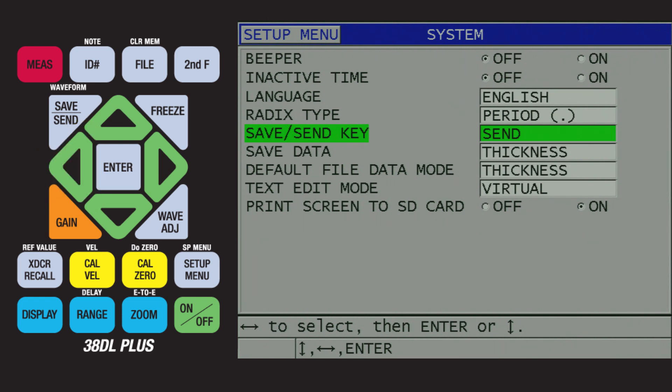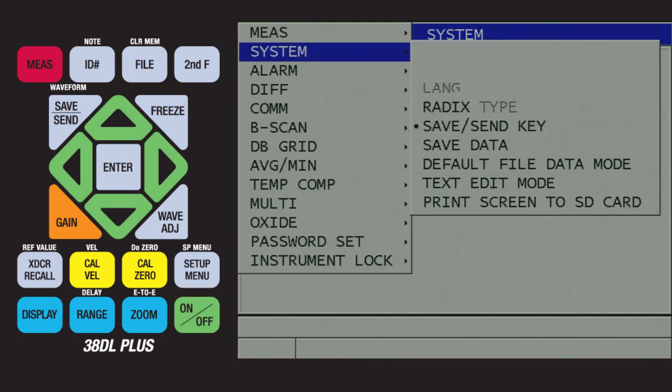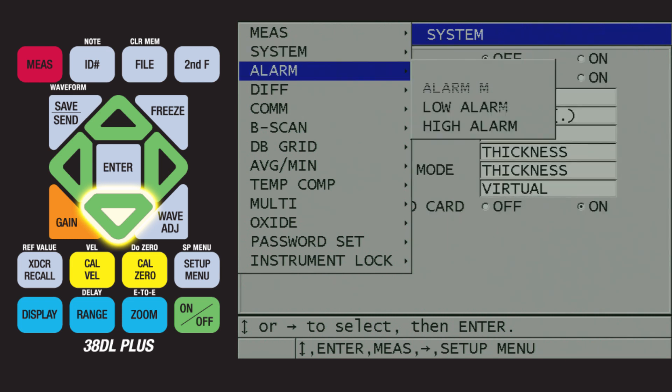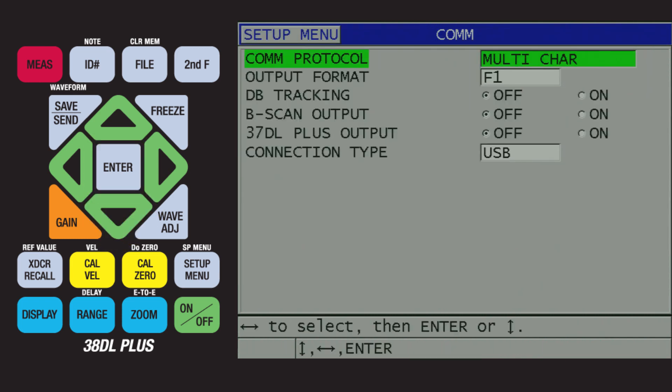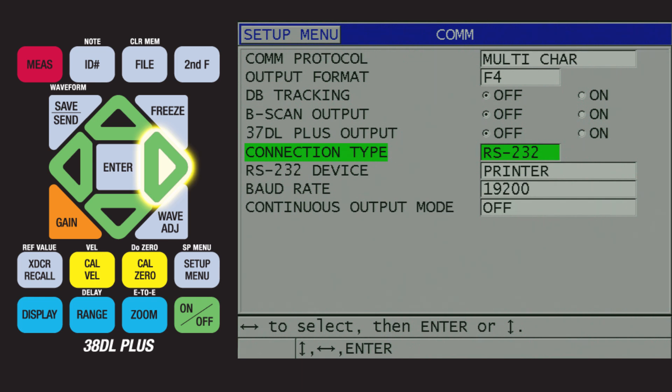Next, we will configure the communication settings on the 38DL Plus. To do this, press the setup menu key, followed by the down arrow until Comm is highlighted. Then press the Enter key. Next, press the down arrow to highlight Output Format, then press the right arrow to change it to F4. We will then press the down arrow until Connection Type is highlighted, and press the right arrow to change it to RS-232.